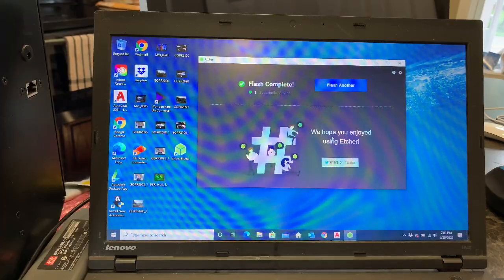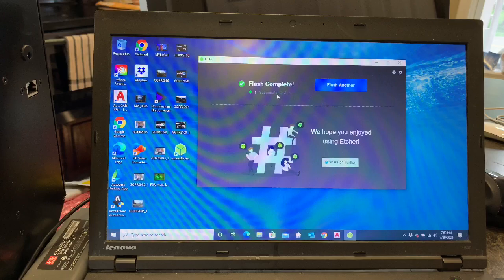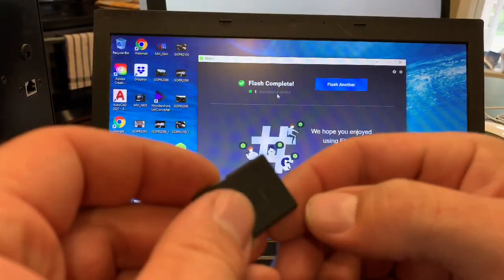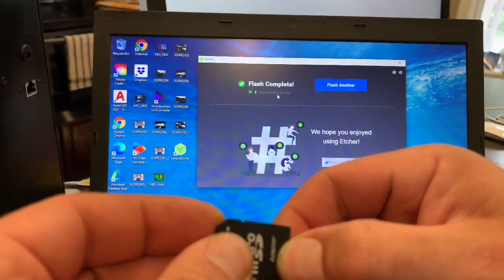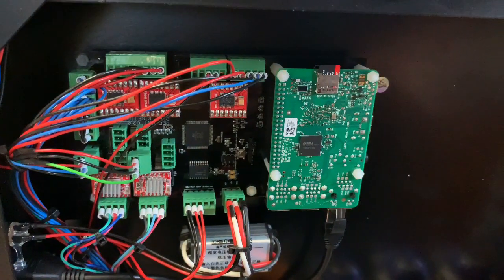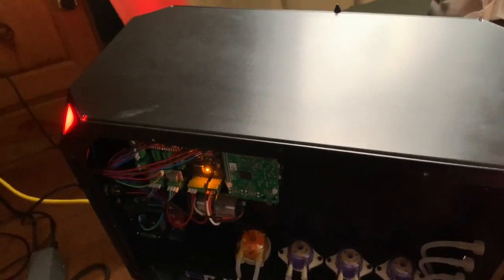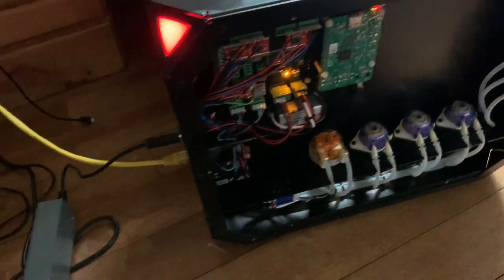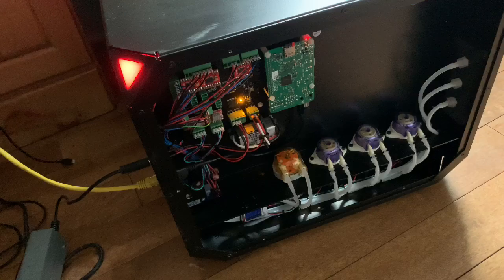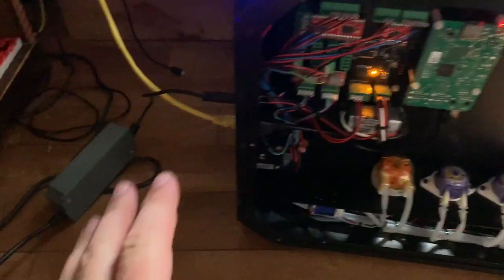The flash is complete and successful. Let's pop in the card — we pull out the little micro card and plug it back in just like that. Now we just have to take the unit to my office and plug in the ethernet to see what happens. We've got the red lights going on right now, but it's plugged in and hooked up to the internet, so it's supposed to do its thing now.